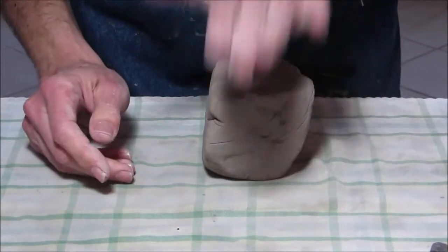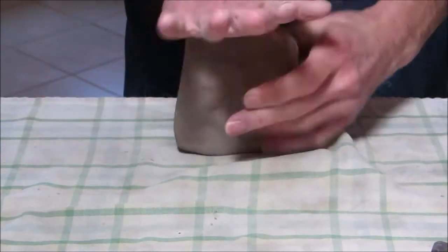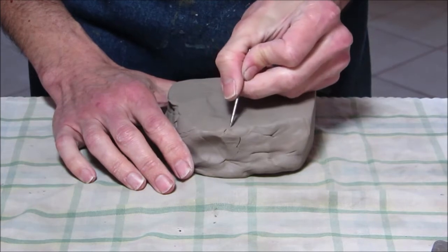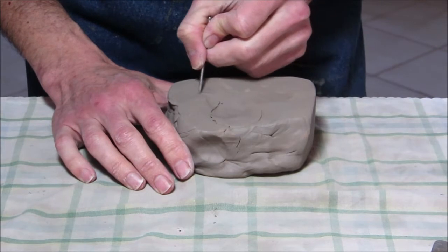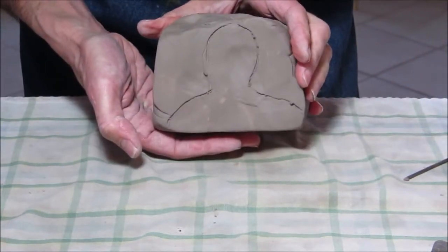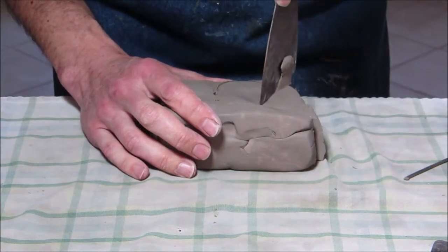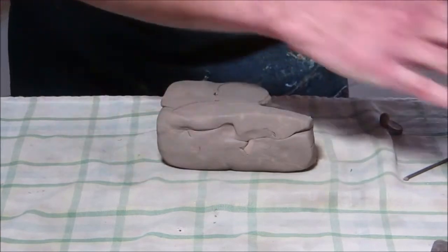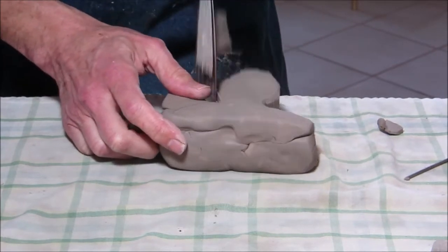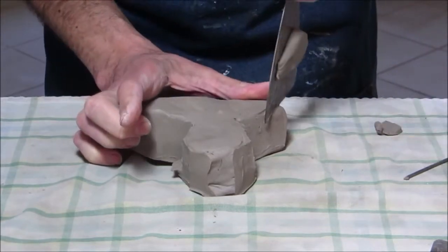First, the clay block is almost a cube, and you want something more like a deck of cards. So I'm going to wedge it into a shape that works better — like that. Then I'm going to draw on it a head, a little outline of what I want, and cut that out with the putty knife. A normal household knife would work just fine if you don't have a putty knife.